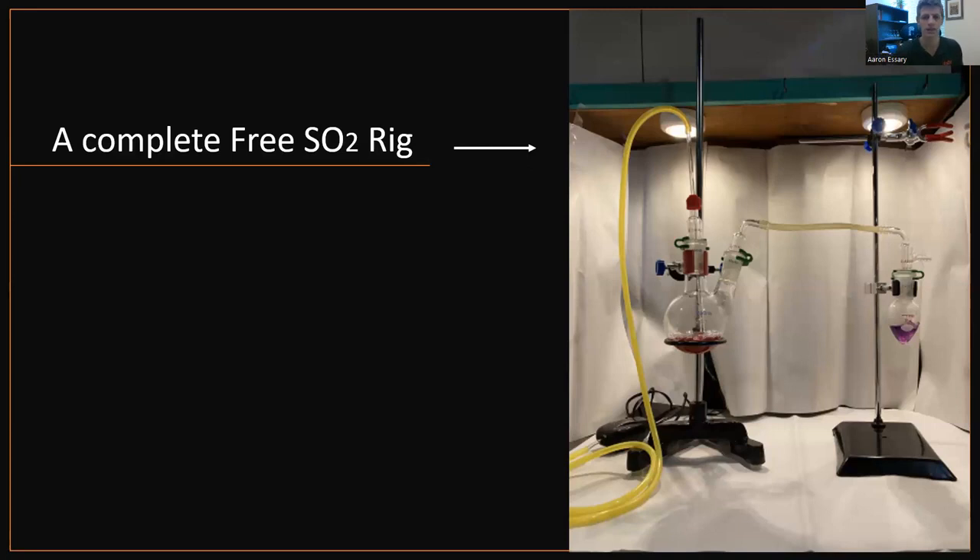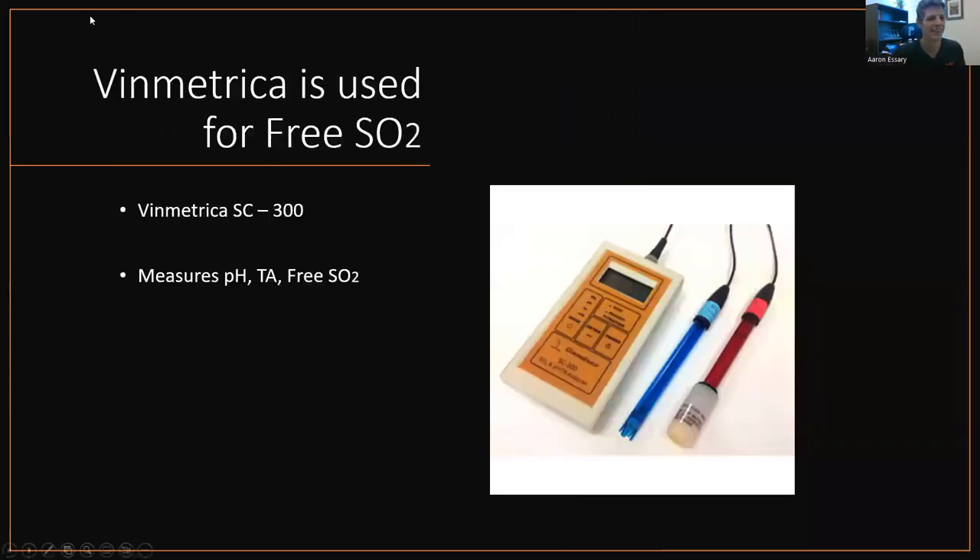Or you can just buy a Vinmetrica SC300 that measures free SO2 as well. Again, phenomenal piece of equipment. Especially if you have nothing — if you're making wine and you have no laboratory equipment, just buy an SC300. Accumulate the glassware over time. This little device measures free SO2 and it's awesome. I've used one before and I really, really like them. If you're not into chemistry and it's just way over your head and too daunting, stick with this piece of equipment — it'll give you pH, TA, and free SO2. That's three parts of your lab right there, and it saves a lot of space.